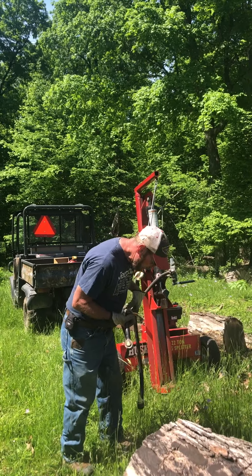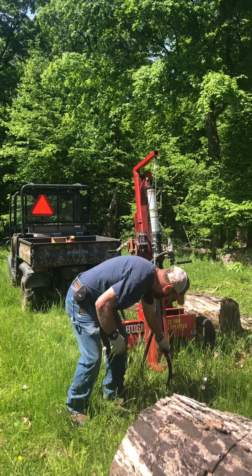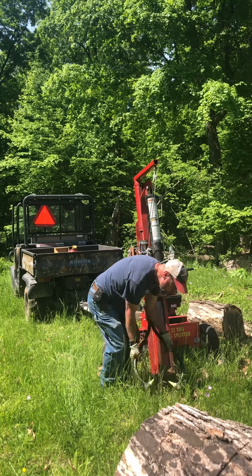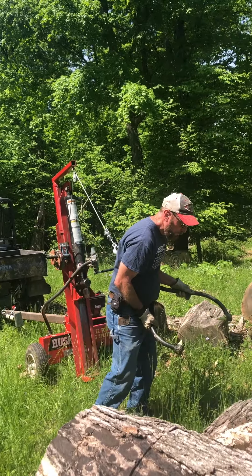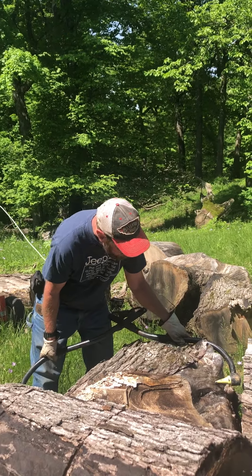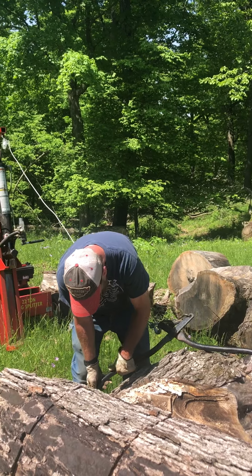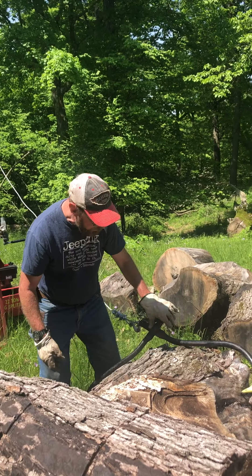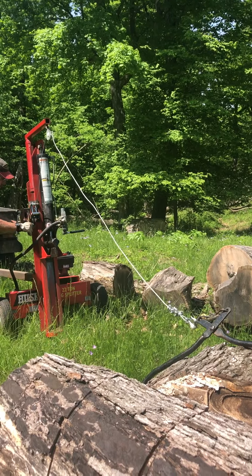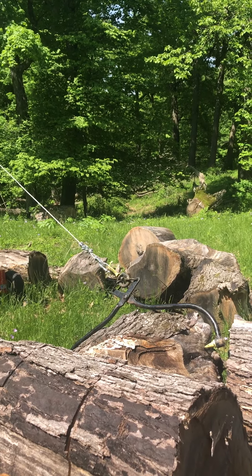What I do is I walk out with the logging tongs and I hook on to a chunk of wood that I want to split. We'll do that right now — we're gonna pull this one in. These tongs have really sharp replaceable points on them, and all they have to do is be placed on the wood, and when I tighten up, they should bite in to that piece that I want to split.